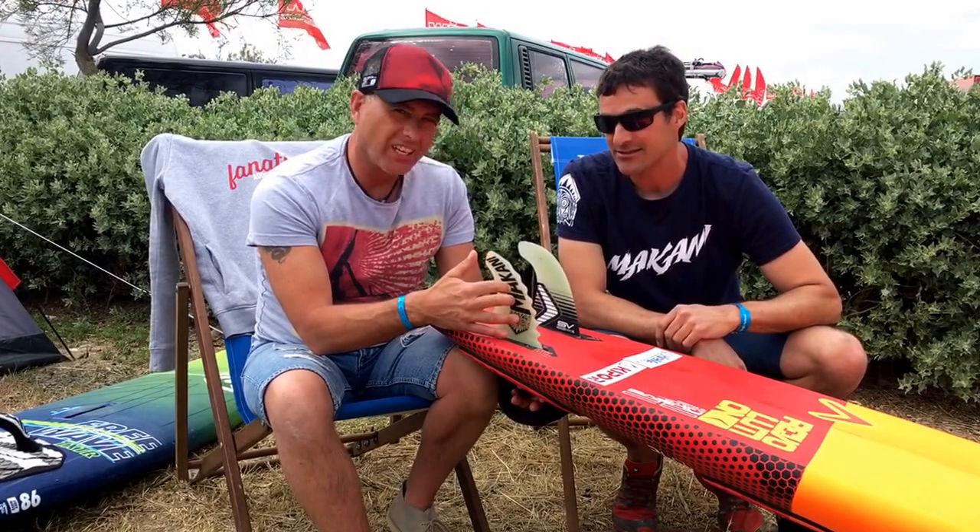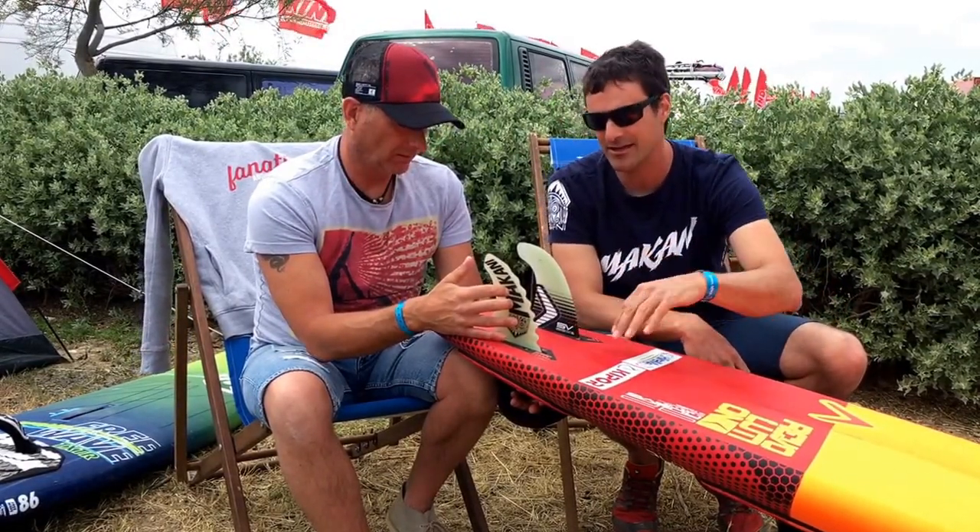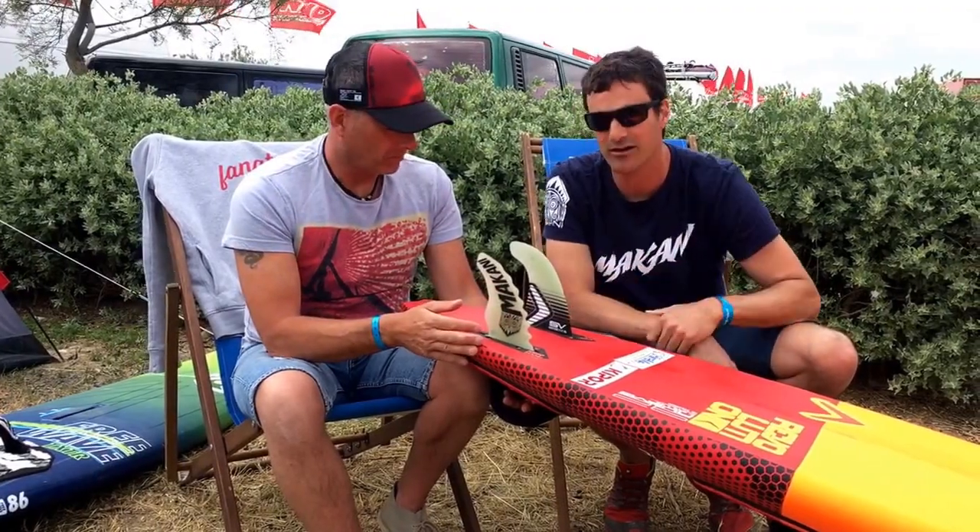So as the water runs over the fin it grips the fin — grips the fin, which therefore stops spin out. Exactly — less spin outs, and the angle you can get upwind is way better than with a regular fin.